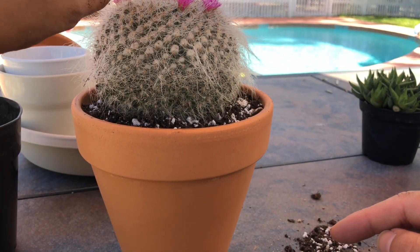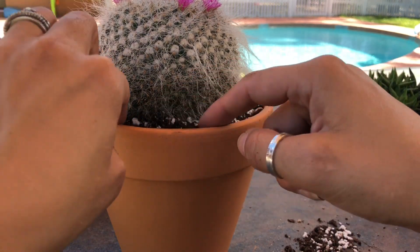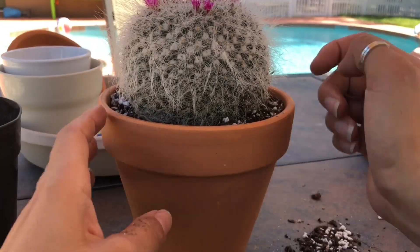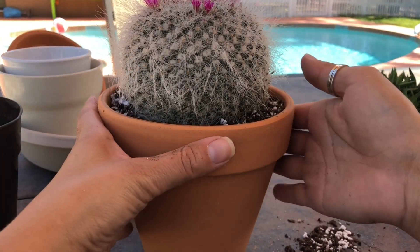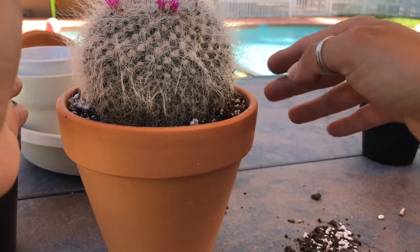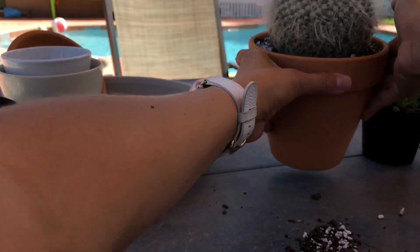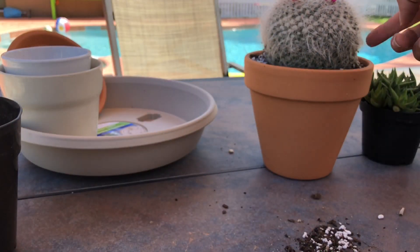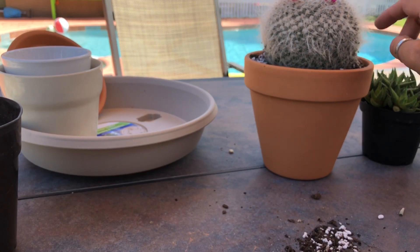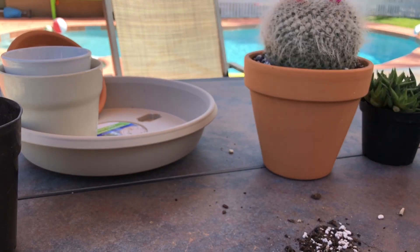I keep procrastinating — I say I'll get some gloves and then I keep putting it off. I need to get some nice ones. Okay guys, here's this beauty. As usual, once I'm done potting all these, I will post pictures at the end. Also, I will link you guys to my Instagram so you can see and follow me there.